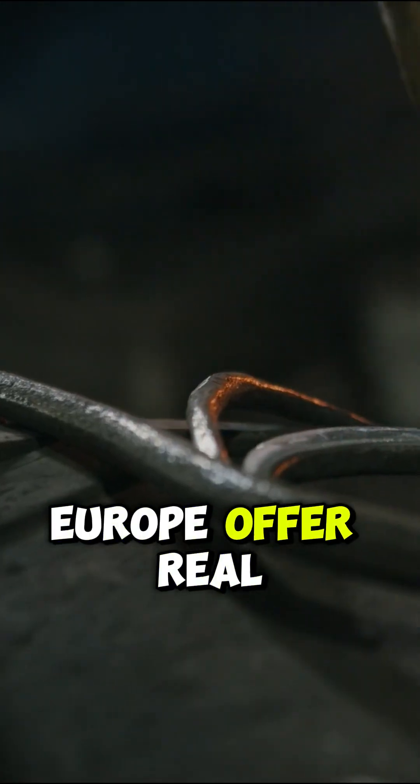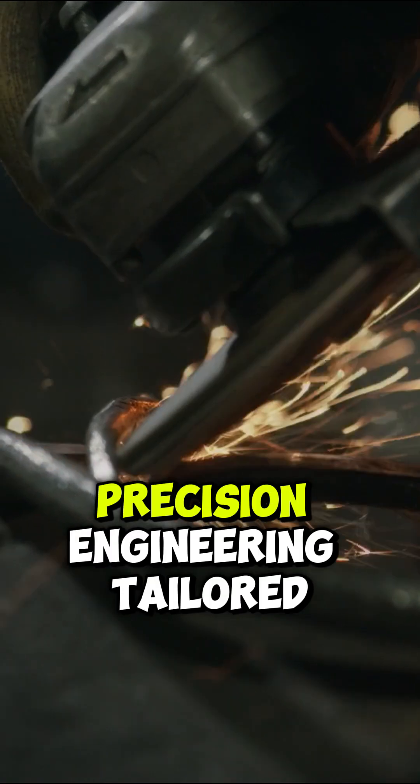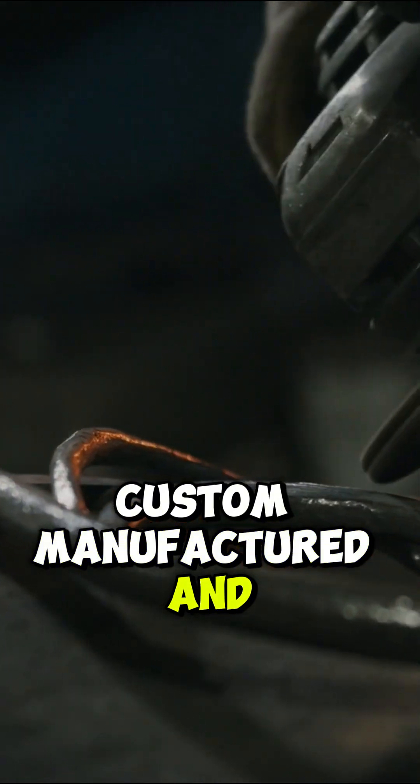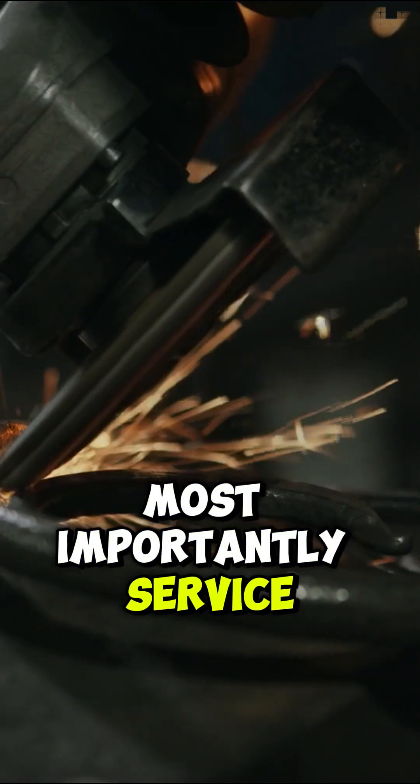Diamond tools that are electroplated in Europe offer real value: precision engineering, tailored performance, and can be custom-manufactured and, most importantly, serviced.